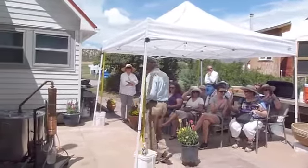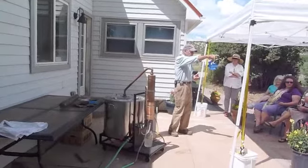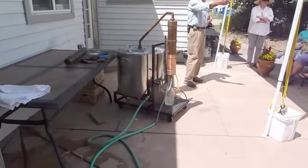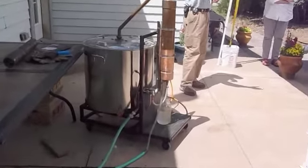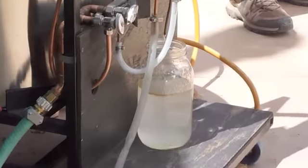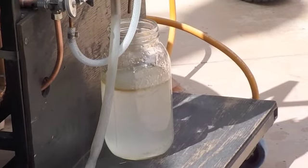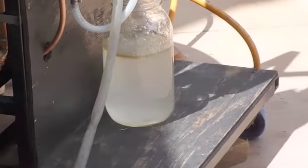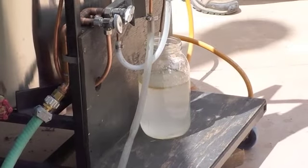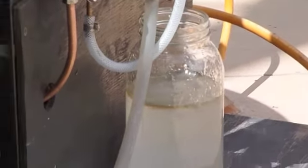So once we get it into the jar like this, what I have over here is a separatorium. We pour the hydrosol and the oil into the separatorium, and then we gradually release the hydrosol into a jar. And when we get down to where the oil is, then we allow the oil to come out separately.